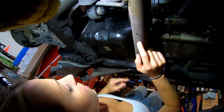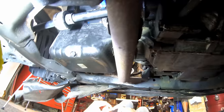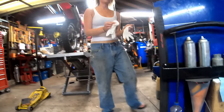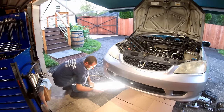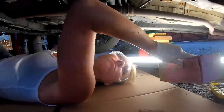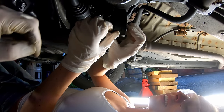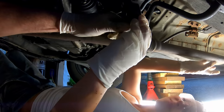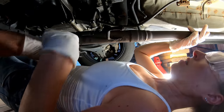First we're gonna get the exhaust out of the way, drain the oil pan, take the bracket off, and then remove the bolts on the oil pan. Where are your gloves at? So I have to get this rubber thing out of the way. Just pull that off. Don't let this exhaust hit you in the face though. Here, take this bungee cord and hook this on something over there.